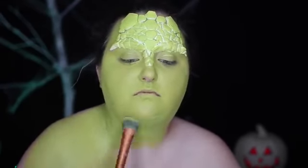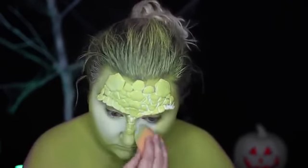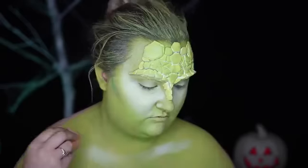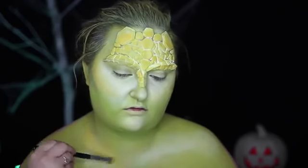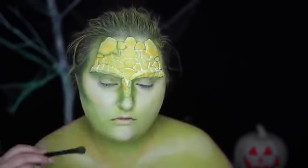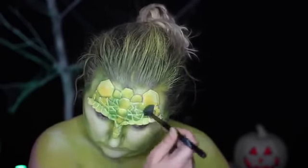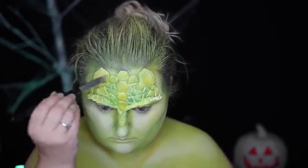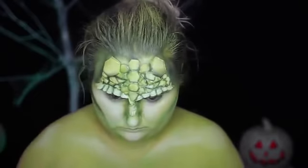Then I painted the entirety of my face, prosthetic, and chest in a green water-activated paint. Cream paints blend amazingly well over water-activated paints, like a dream. So I patted white cream paint into the high points of my face — such as my cheeks, chin, nose, and down on my chest where my collarbones would be. I then contoured the hollows of my face with a dark green eyeshadow and added accents of yellow with a cream paint over the top of the scales and down onto the chest. Then patting some of that green shadow over the scales on the forehead and highlighting over them with white and yellow to give a more three-dimensional raised appearance.